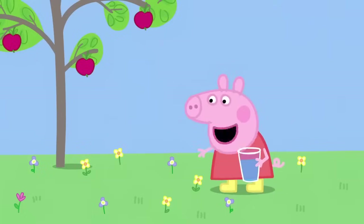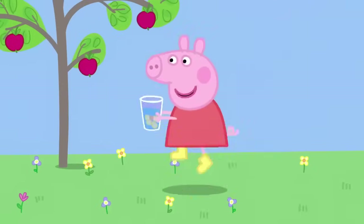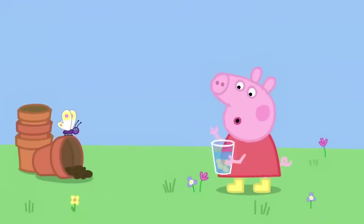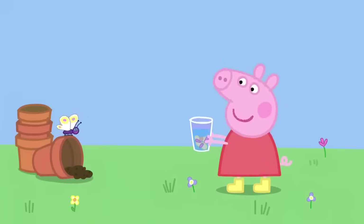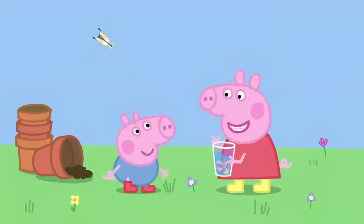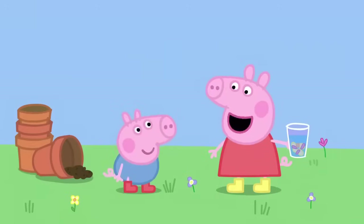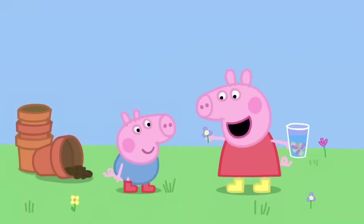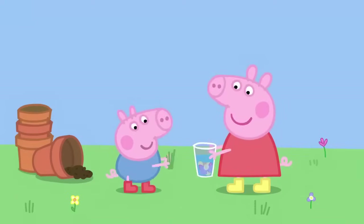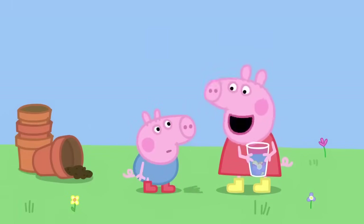Hello, flowers. Who wants to be in my perfume? I'm going to put you in my beaker of water. Hello, butterfly. I'm making perfume. It's going to be the prettiest, smelliest perfume ever. Here is George. Stand back, George. I'm making perfume. Do you want to watch? First I pick a smelly flower. Very flowery. Then I put it in my beaker. No, George. You can't put grass in my perfume. It needs the smell of flowers.